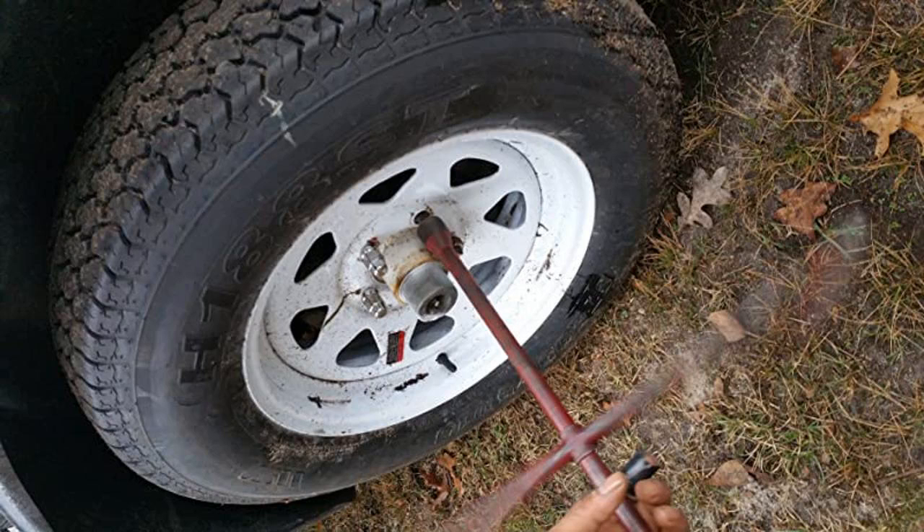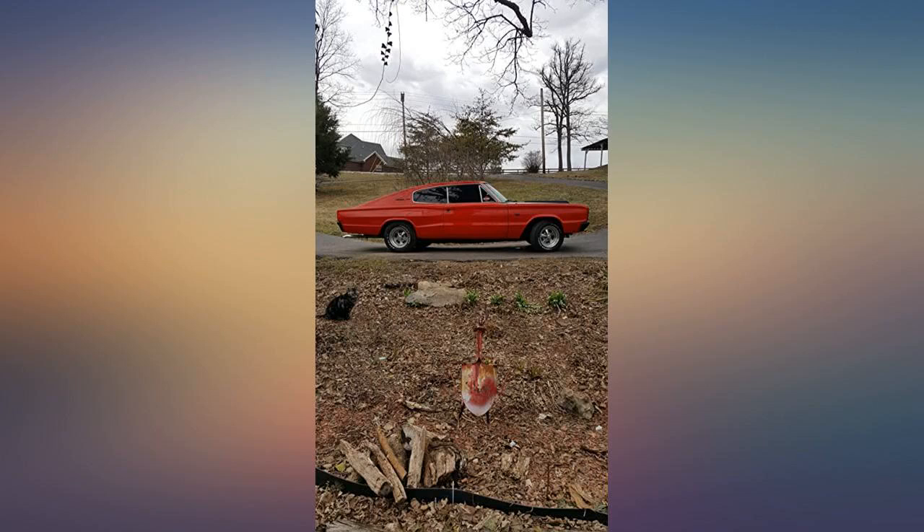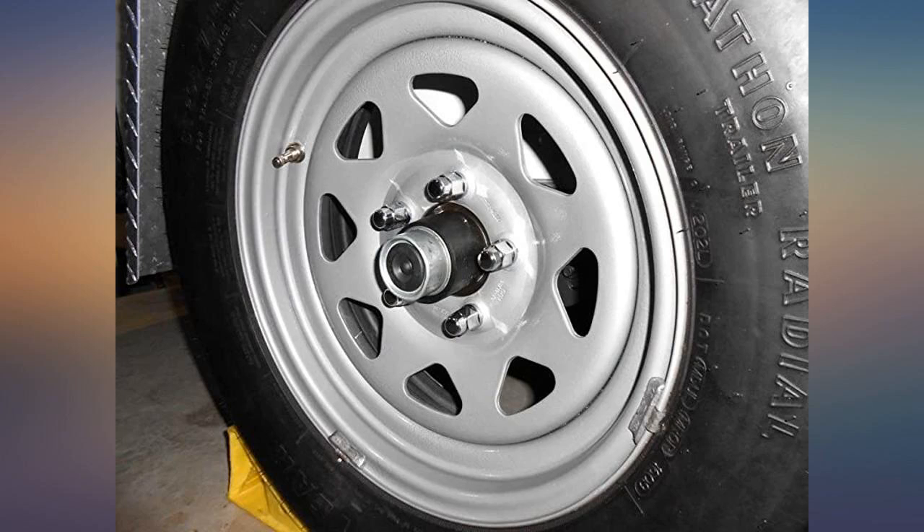My only problem is with the packaging. The entire bunch of them is sealed loosely in one plastic bag so that they bang against each other during transit.